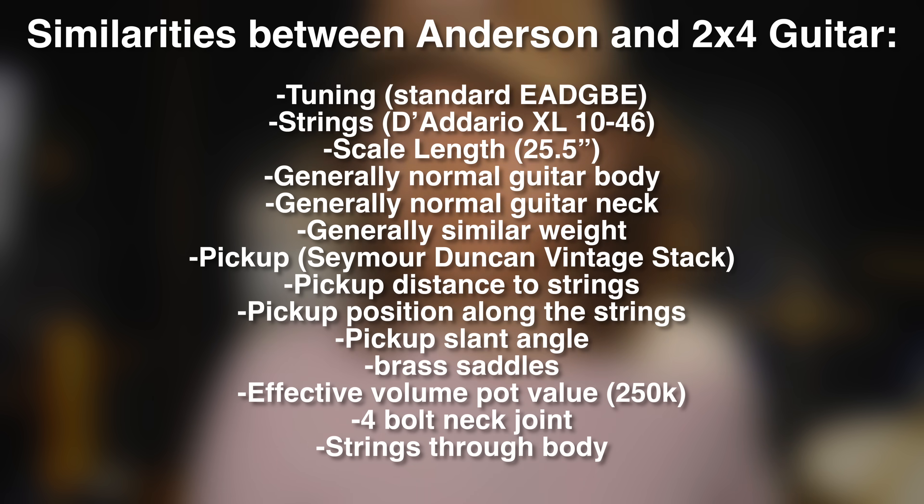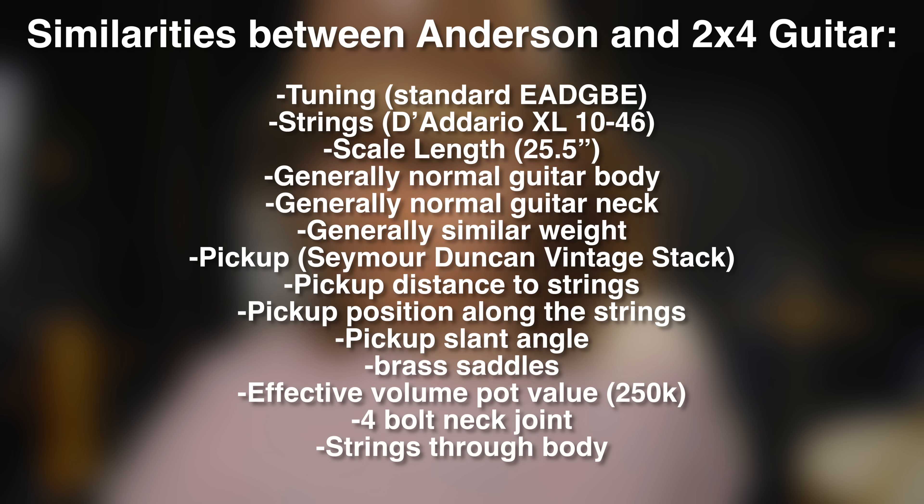This was a turning point for me. There were a lot of things different about these two guitars and not a lot that was the same. At this point in testing, here's a list of all the things that these two guitars had in common. I became more interested in testing the things that were on this list, and a big one was the guitar body. What if I took a radically different approach? Could it sound the same as my Anderson?